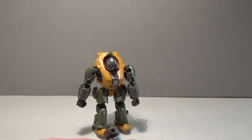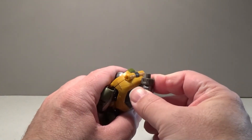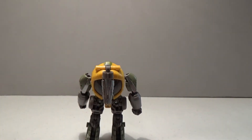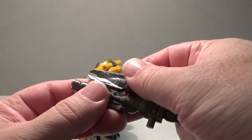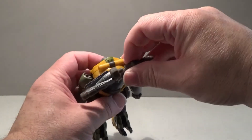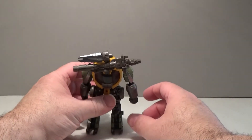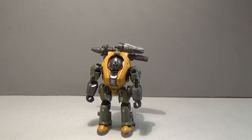It does have a hole on here as well, so if you wanted to you could probably store it back here, but as you can see you can only store one at a time. There is a post on the top of the gun and you can connect the blade on top like that, so you can store both of them just like that. I guess it isn't too horrendous — I've seen worse.